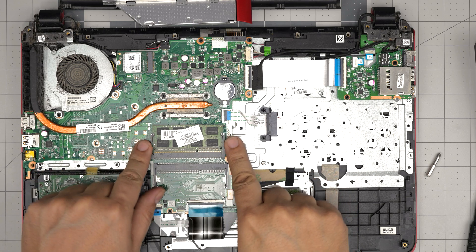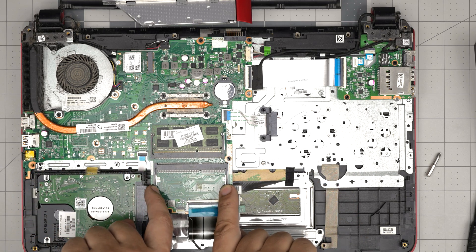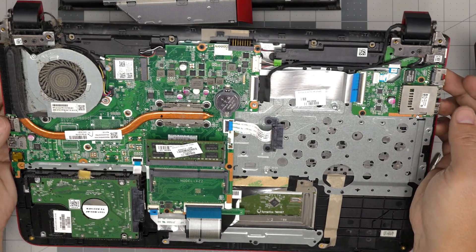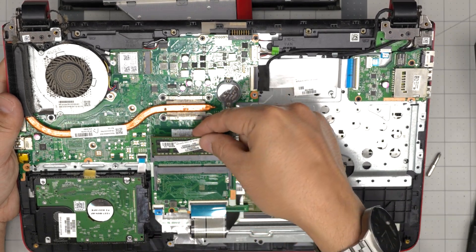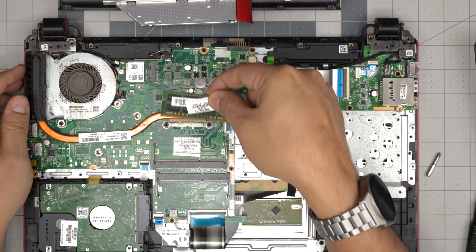To remove the RAM, put your fingers on the side triggers — there are two and they're a little flexible. Once you pull them away from each other, the RAM will pop out at a 45-degree angle. Grab it at that 45-degree angle and slide it out in the same direction — just like that.